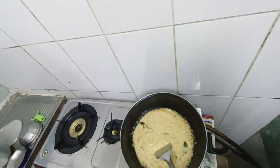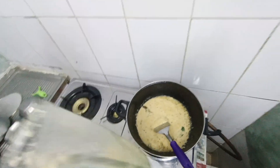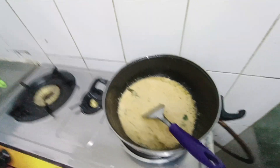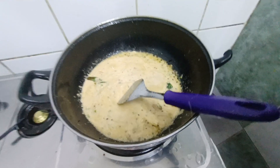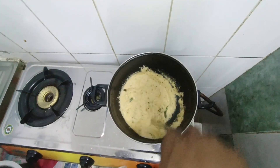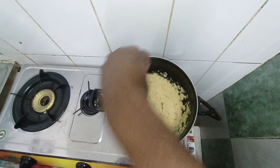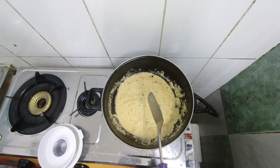Let's add some water. This is a little bit of sauce. Let's see — this is also done. Let's leave it in the sauce. This is the best recipe.